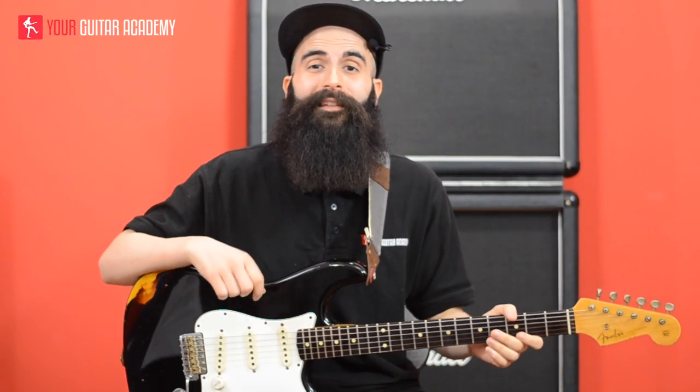My name is Simone from Your Guitar Academy. If you're watching this on YouTube, don't forget to subscribe to our channel to check out all the other guitar lessons that we have available here on YouTube.